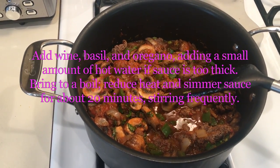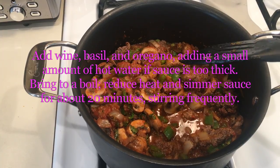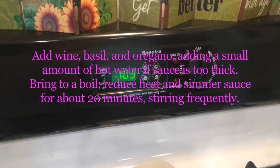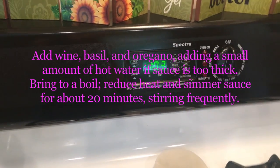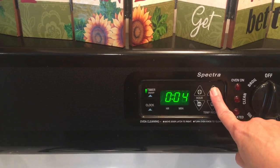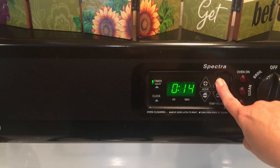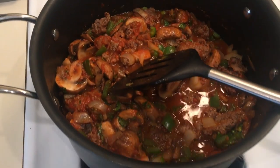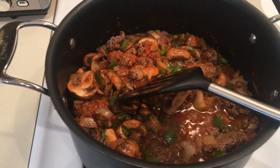I just added the wine, the basil, and the oregano. It says to add hot water if too thick, but I think this is okay. Bring to a boil, reduce heat, and simmer the sauce for about 20 minutes. Meanwhile it says to make the ricotta part, so I'm going to do that but with my cottage cheese.